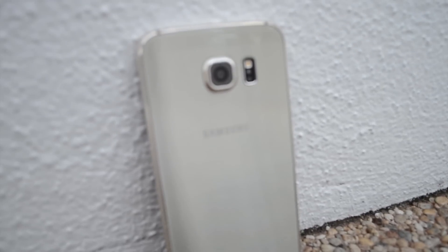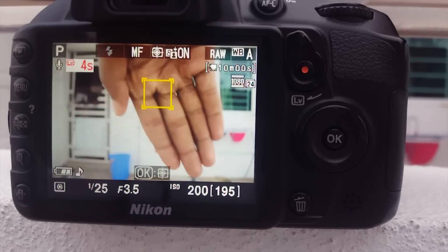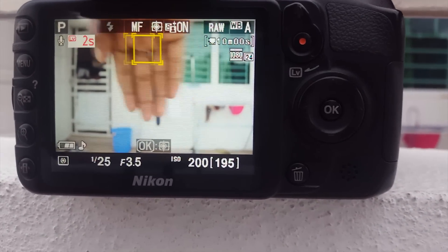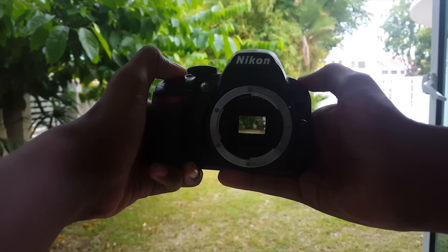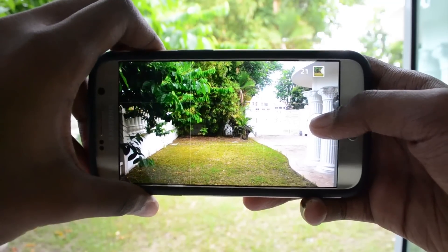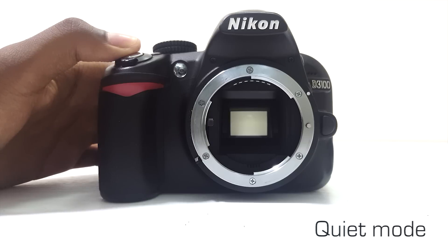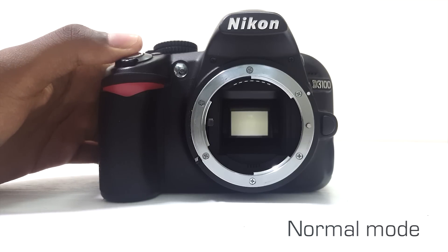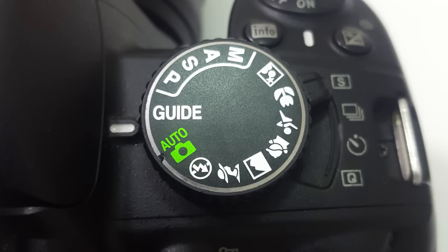The autofocus is decent with 11 AF points, and it has focus tracking that traces the object you want to pull focus to, but I just prefer to pull focus manually. The burst shot can do up to three frames per second — not bad actually, but smartphones do have a much better burst rate. The quiet mode reduces the sound of the mirror flapping up and down; it's not completely silent, it just dampens the sound.